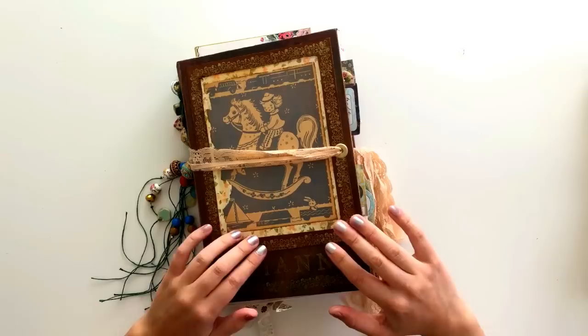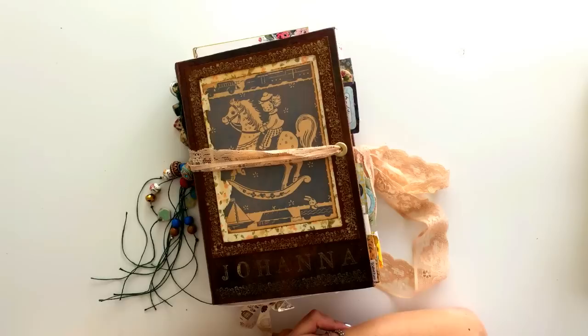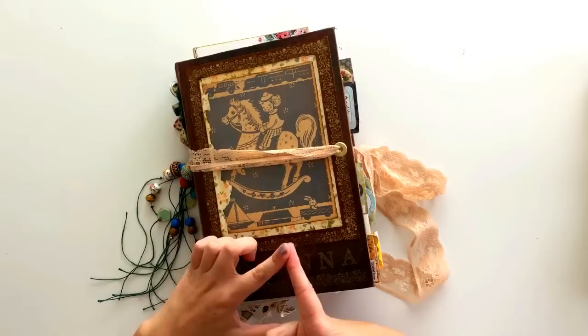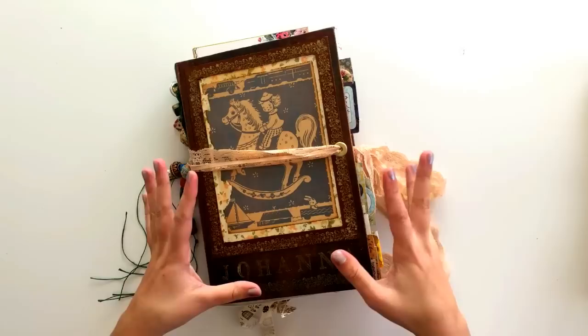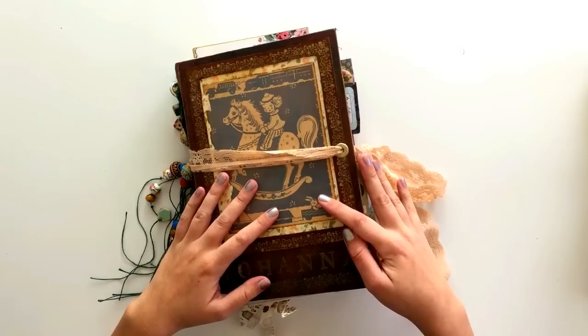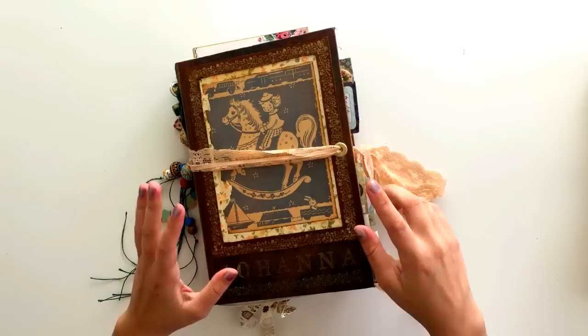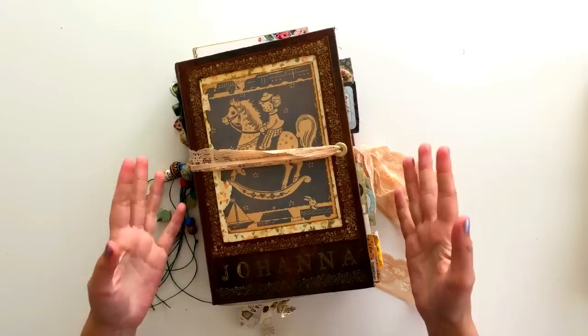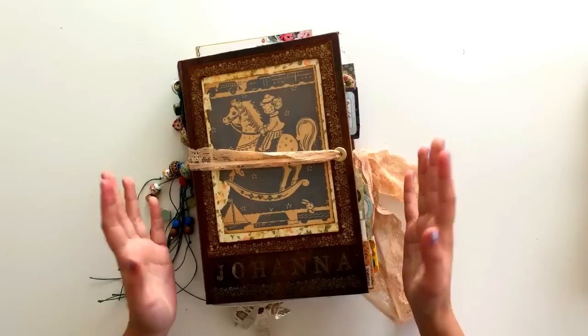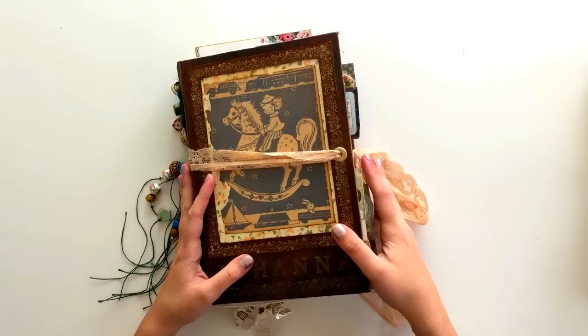I'm assuming that if you're watching this video, you've probably seen my videos before, but if you are new to my channel, I wanted to say a few things so you understand the background. The first thing: this is a journal that I've made myself — the whole journal. If you're interested in learning more about that, you can watch previous videos of mine, and there are lots of other videos out there about making your own journals.